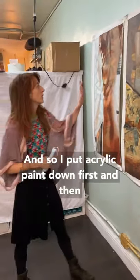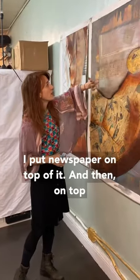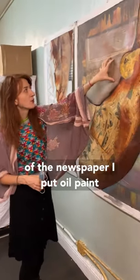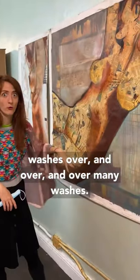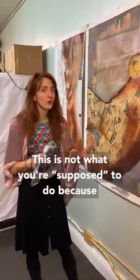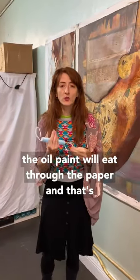So I put acrylic paint down first, and then I put newspaper on top of it, and then on top of the newspaper and acrylic paint, I put oil paint washes over and over, many washes. And this is not what you're supposed to do, because the oil paint will eat through the paper.